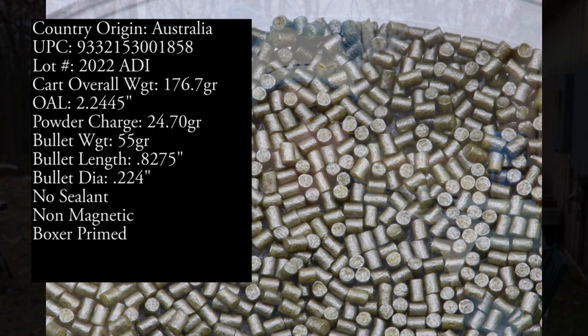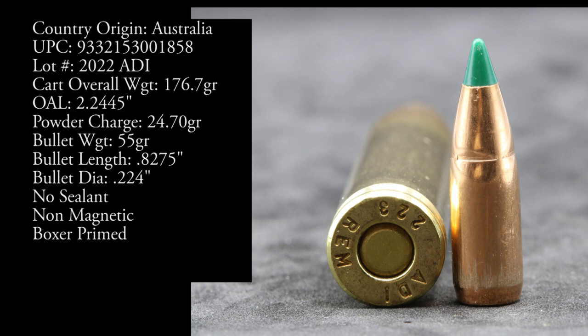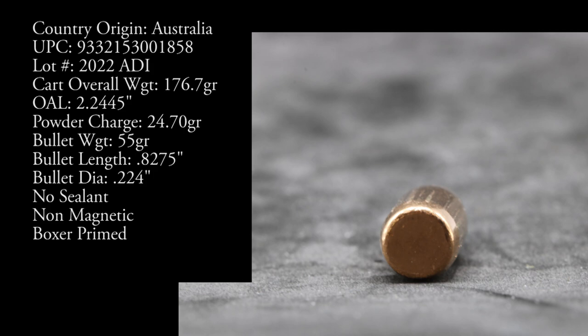As with all of our 556 testing, we have five barrel lengths: a 7.5 inch, 10.5 inch, 16, 20, and 22 inch. The 20 inch is new — it's the Palmetto State Armory premium upper with the FN Herstal double chrome lined barrel. We have our Pro Chrono Digital at about 12 feet. It's about 45 degrees outside and getting cooler, towards the end of the season for velocity testing.